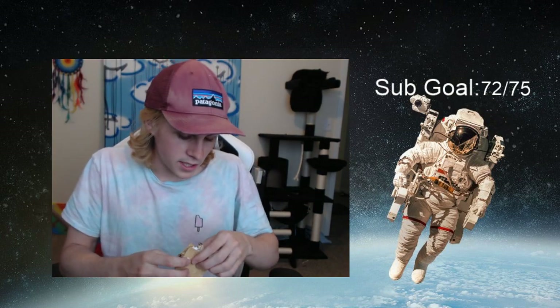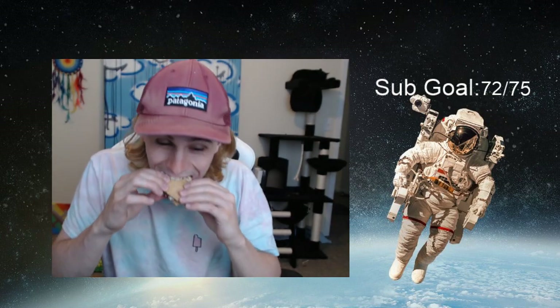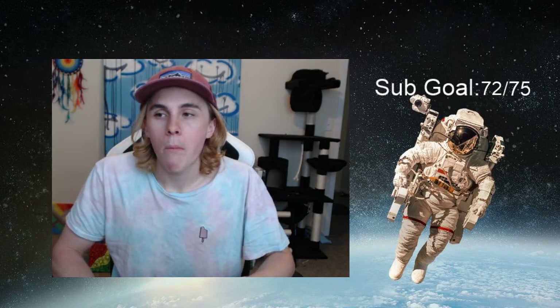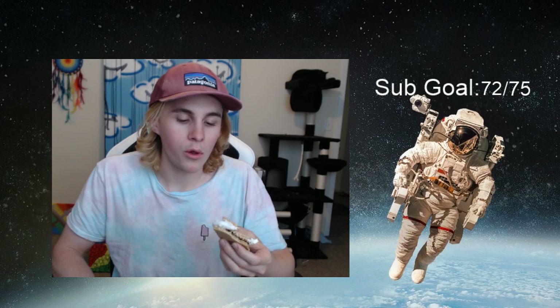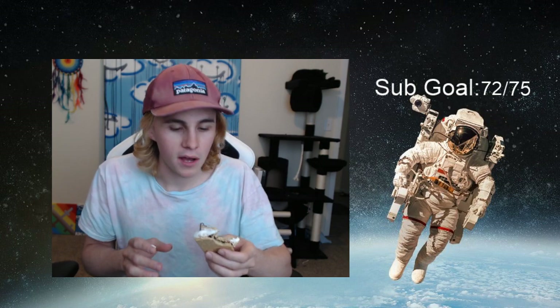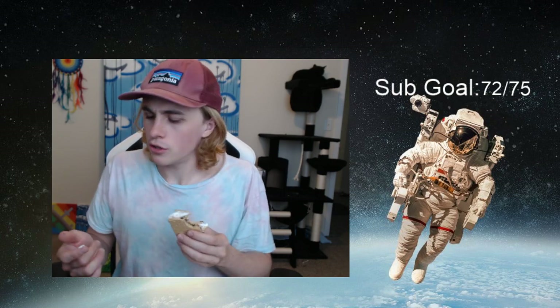I don't have anyone here with me right now except my cat, so I'm just gonna go ahead and eat it before we make the other s'mores. The only thing is it doesn't have the smoky taste that the campfire gives it, but if you want to make s'mores at home and you don't have a campfire, just use a blowtorch.